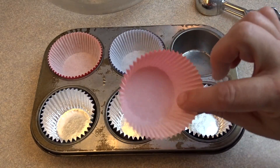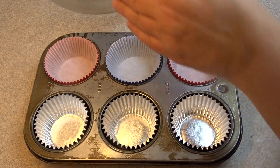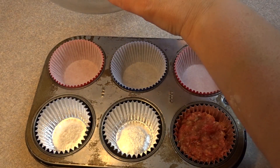Now for the cupcakes. I decided to experiment here since I'd never made these before, and I used two different kinds of cupcake liners — ones with aluminum foil on the inside with a decorative outside, and plain paper liners.